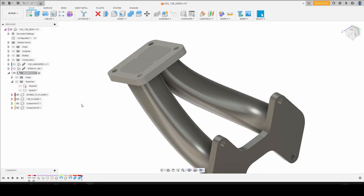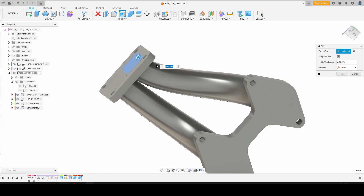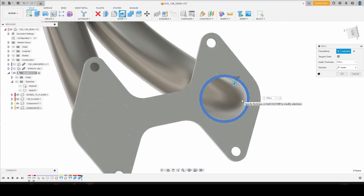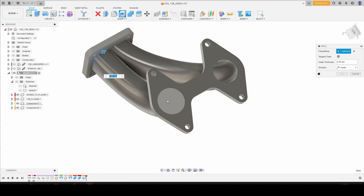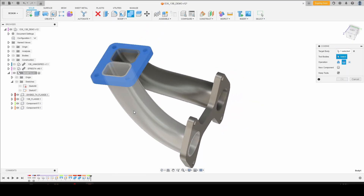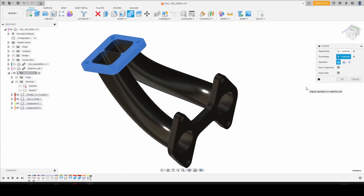We can hide our sketches, and then the next thing we're going to do is shell our runners. Click both ends, use our wall parameter, and we've got a nice consistent wall thickness tube that is 3 millimeters thick all the way through. We're going to do the same thing on our other runner. So next we're going to combine all these into a single solid body — click join, and then click new component. This way we can make a few different iterations if we want to and still keep our original parts and modify as required.